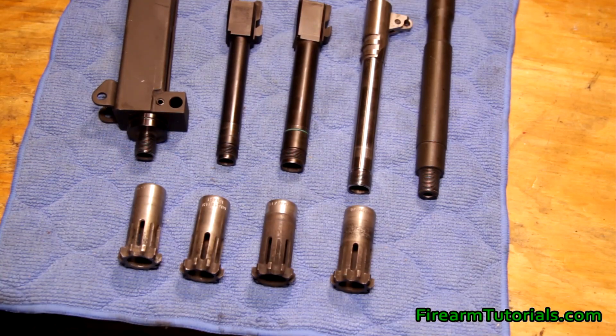It's Eric with FirearmTutorials.com and today we're going to talk about different barrel threadings per caliber. I had a question come from NCO Tate asking: if you have a different caliber, does it use a different thread pitch? The answer is yes — depending on the caliber there are at least two, sometimes three different thread pitches.